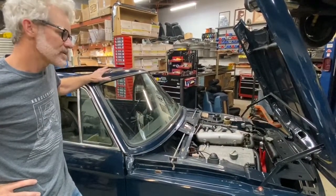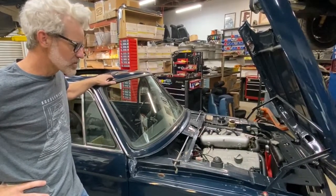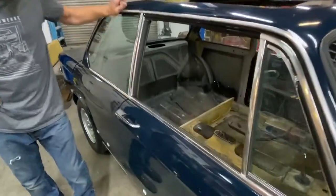A few other things are questionable but not a bad place to start, and we're going to have some fun putting the trim pieces back together. The interior is kind of a blank slate.